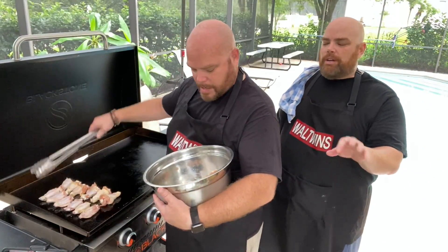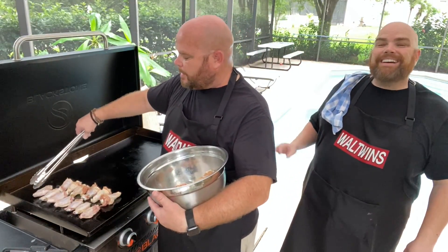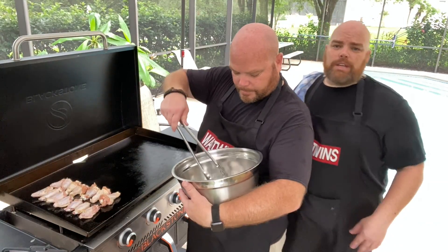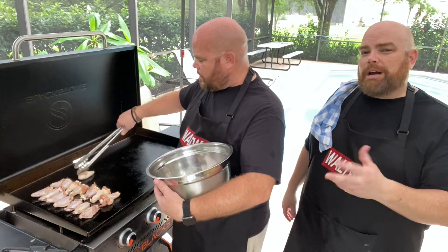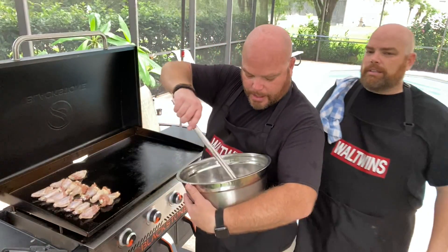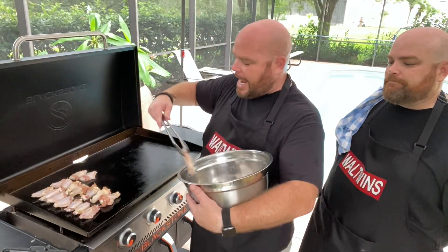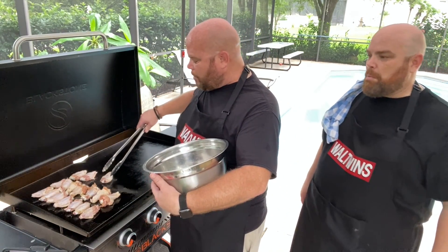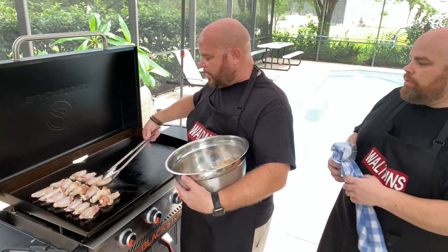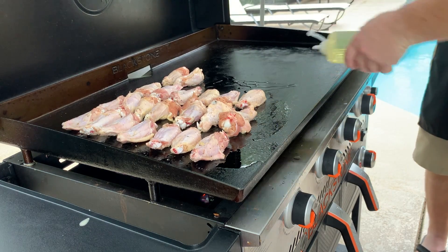This is one unique way to cook wings — I also have an air fryer combo and will do a video on that. But we wanted to show how you can cook these on a flat top. Once you get going, you want to flip these about every two minutes. One thing I love about Blackstone or griddle cooking is that you are constantly actively cooking — moving, flipping, sliding. You're always doing something.